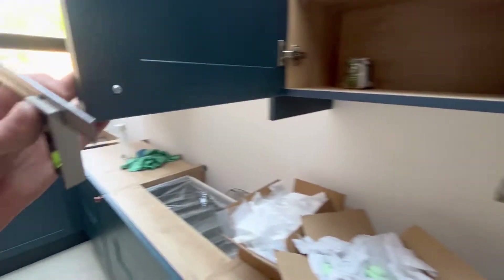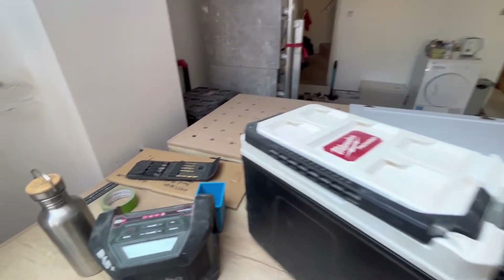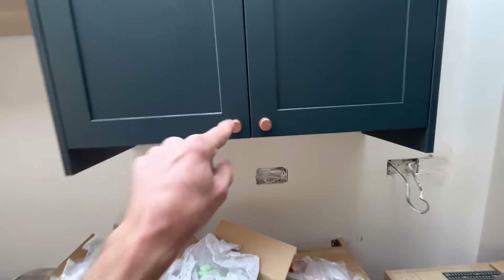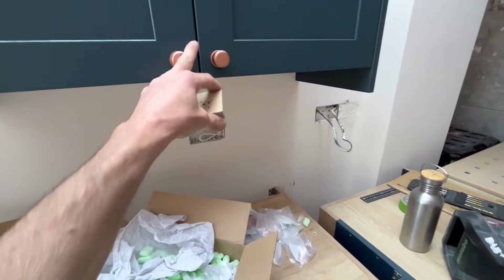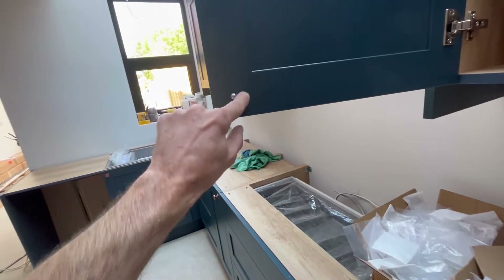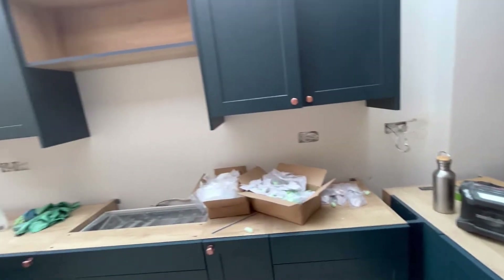I just mark the centre of the rail, then drill a small pilot hole first because it's more accurate - a little one first, then the actual drill bit after. I go from both sides. I always put a block at the back of the cupboard so it doesn't break out, especially with these hand painted ones as it would cause quite a lot of breakout if you go all the way through. Always put a block at the back.